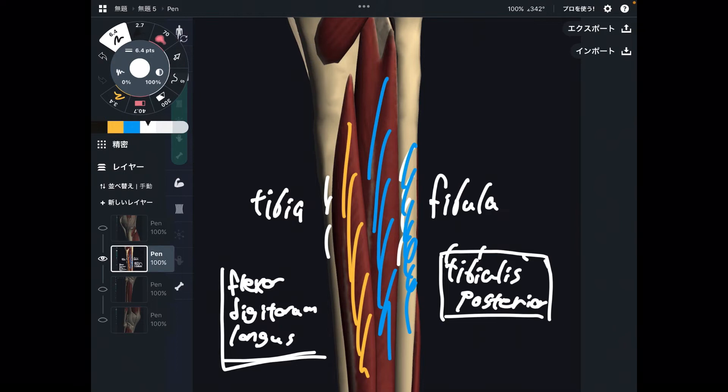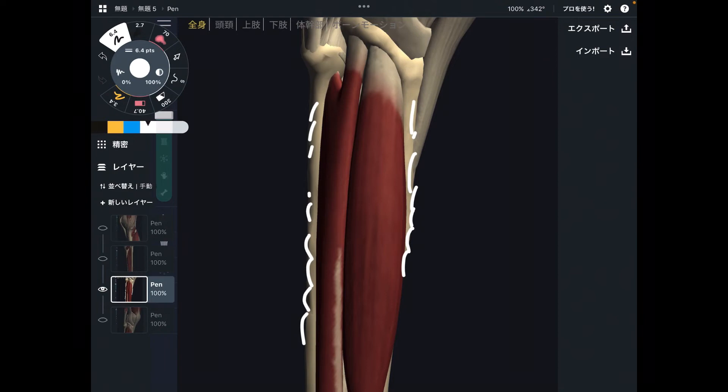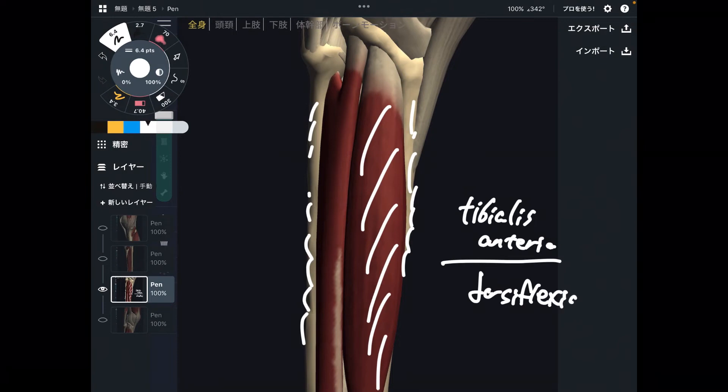Let me go to the anterior part. This is the anterior view — this is the tibia and this is the fibula. There is tibialis anterior. This is a very strong ankle muscle — tibialis anterior performs dorsiflexion, and it is a very strong dorsiflexion muscle.